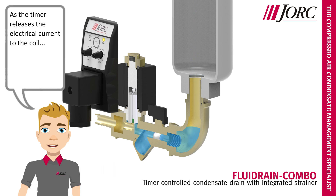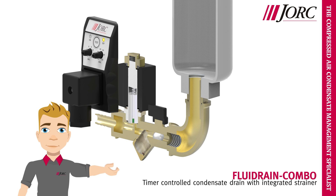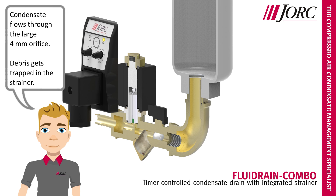As the timer releases the electrical current to the coil, the magnetic forces lift the plunger up. Condensate flows through the large 4 mm orifice. Debris gets trapped in the strainer.